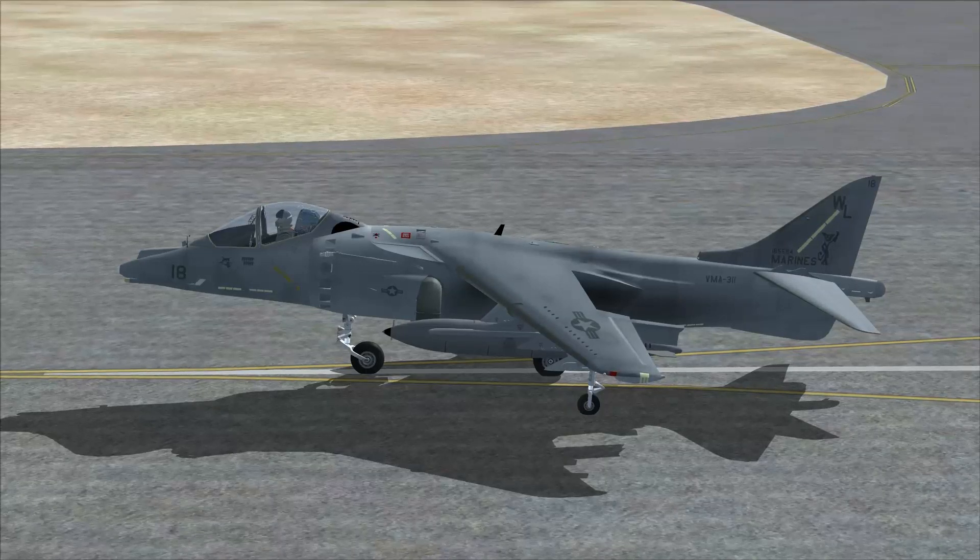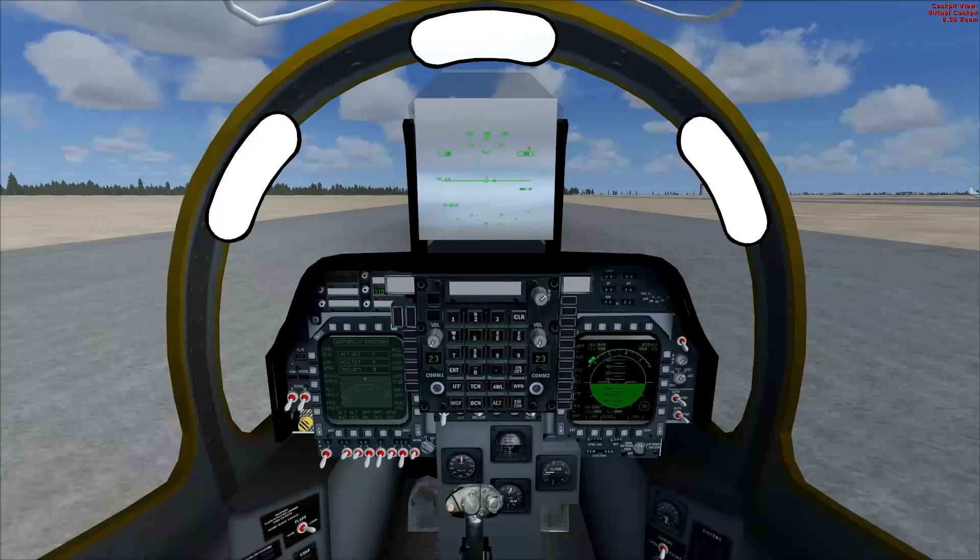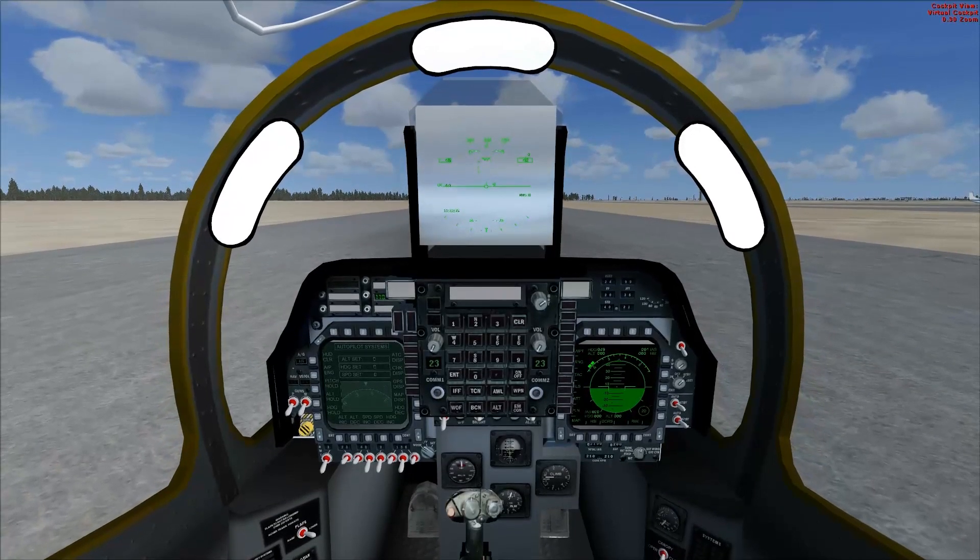Let's see what our Rolls-Royce F-402 RR-408 Mark 107 Vector Thrust Turbo Fan can do with 23,500 pounds of thrust. Let's get in the plane. Are we ready for this? I hate the HUD, by the way. It annoys me.